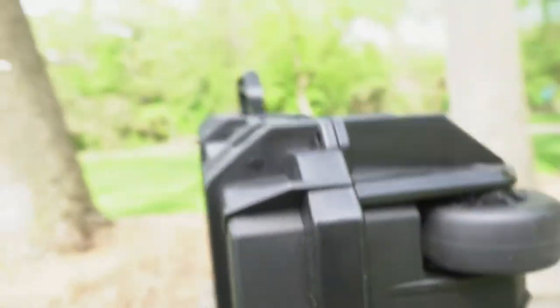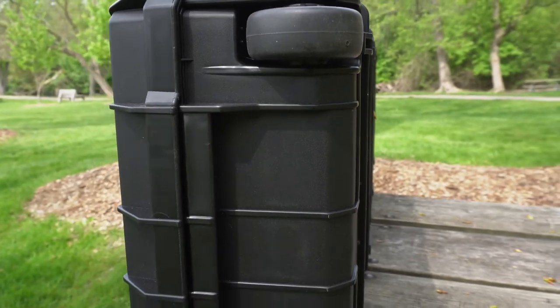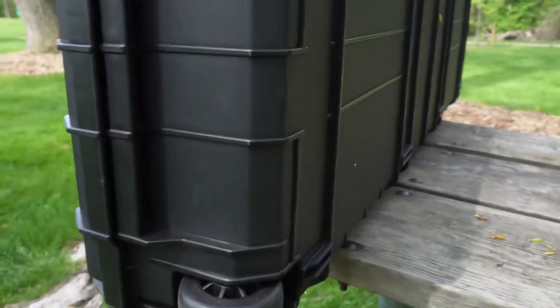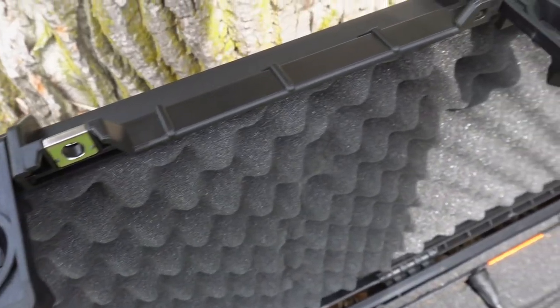If we take a look at the bottom, it's got hard durable wheels and these wheels are pretty cool because they look like they're military grade. I have a couple bags just like this and they've lasted ten-plus years — they're pretty solid, pretty durable, they don't move. I can see these lasting for a long time. And you can see that there's foam on the top and foam on the bottom.